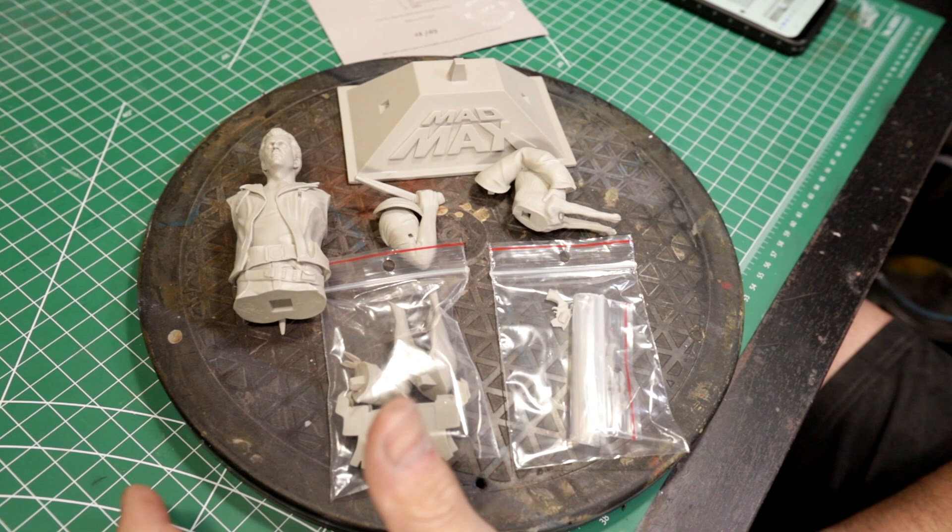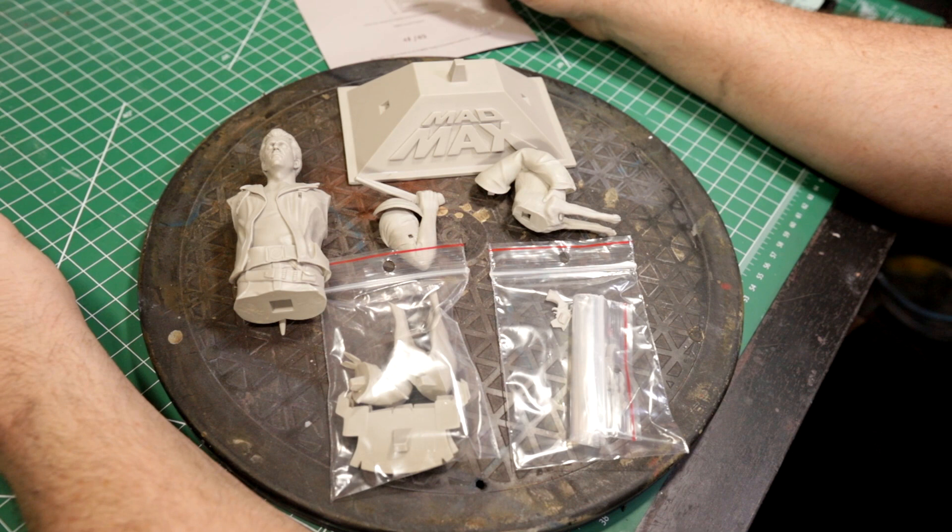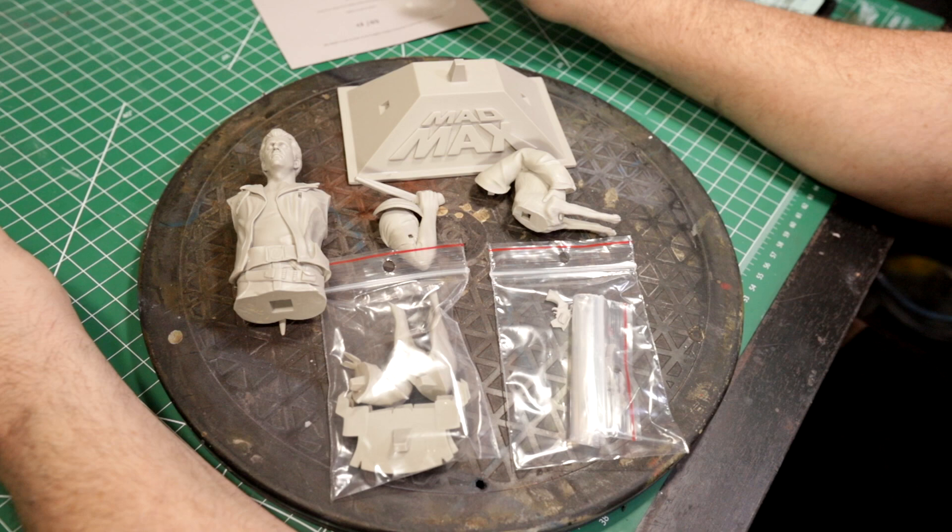What's up everyone, from Matt Marozik. This will be a review of a 1/9th scale resin bust of Mad Max.